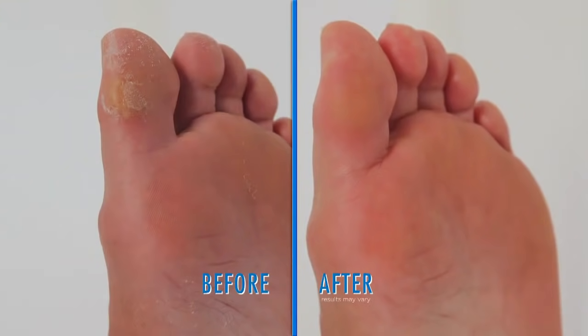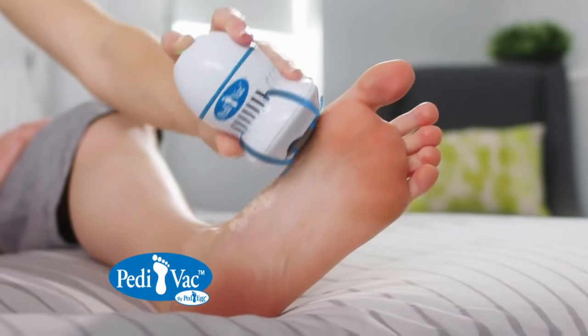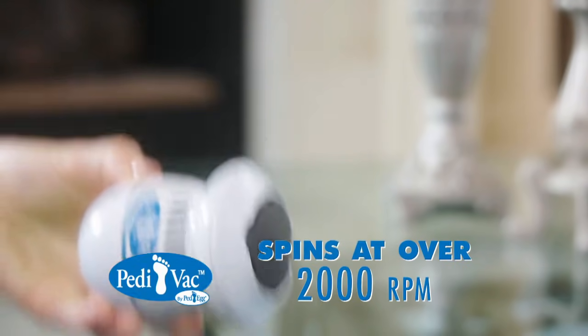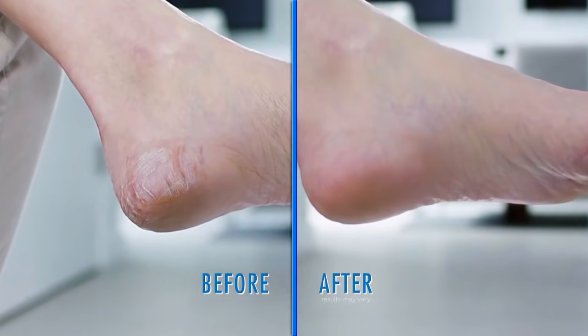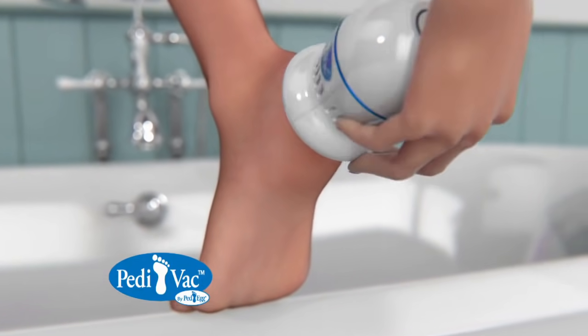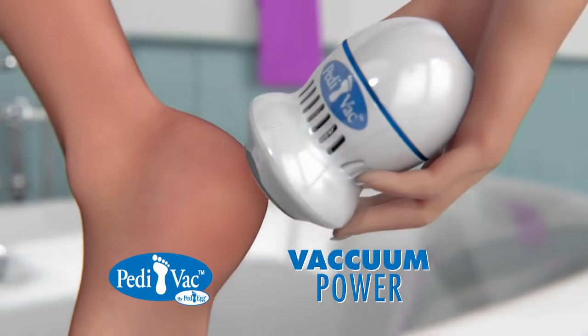Now you can remove nasty calluses anywhere, anytime, because all the shavings are sucked right up into the collection chamber. Pedivac's gentle nano-abrasion head spins at over 2,000 RPMs for fast, clean results. The secret is our Dermavac technology that quickly removes calluses in seconds while simultaneously sucking up the powder, shavings, and dust.